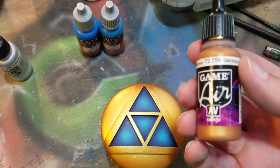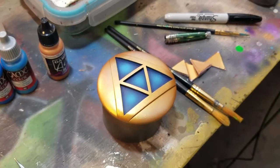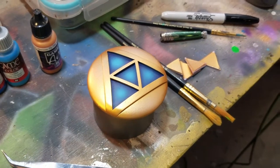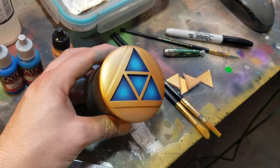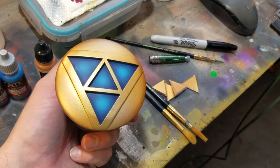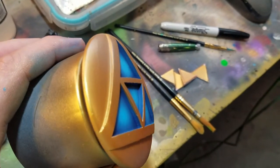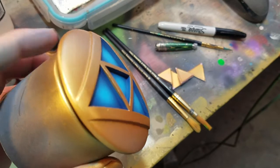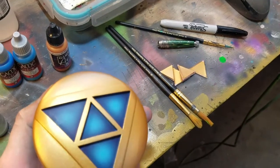That was done with the Glorious Gold from Game Air — coats really well. Now here is the puck with the chrome added. It gives it a little bit of surface punch and gives those shapes some more contour. But then I'm going to go back in and finish the inside edge with the Glorious Gold, and then drop some blue ink down in there.